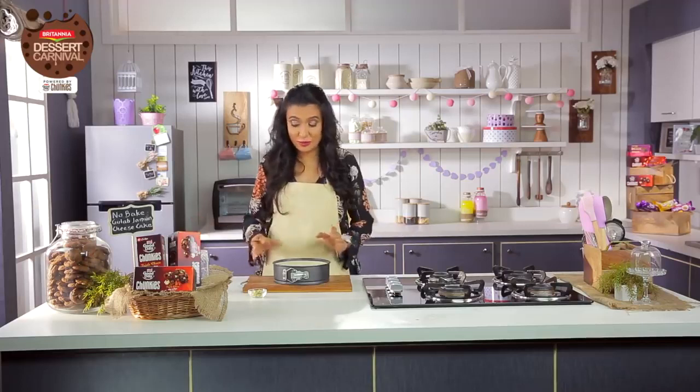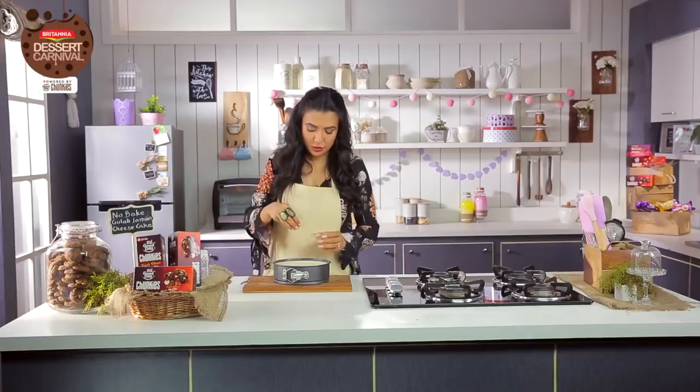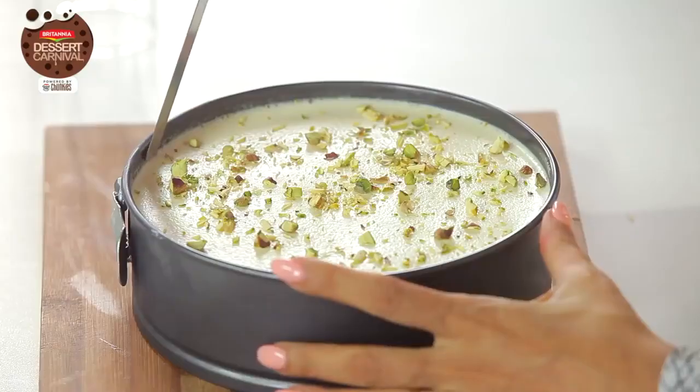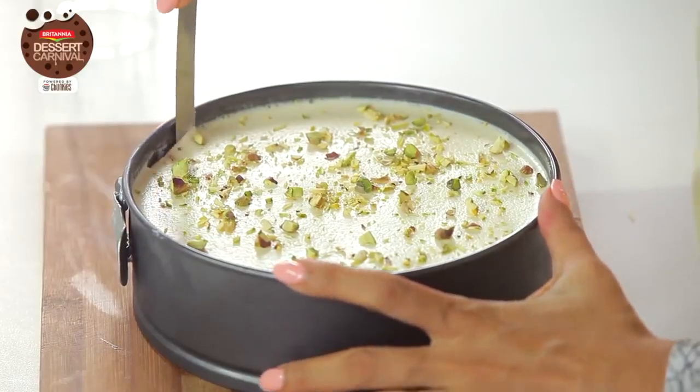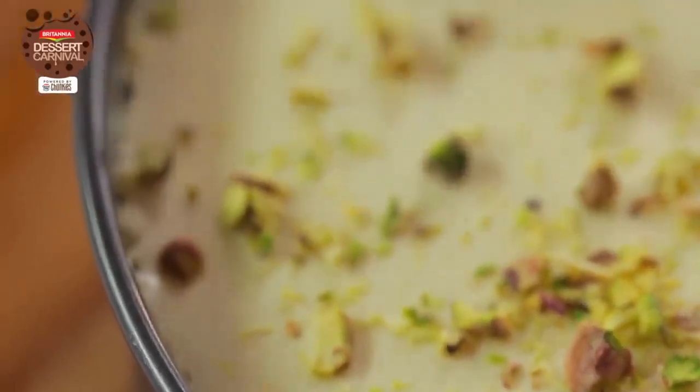Our Good Day Chunky gulab jamun cheesecake is absolutely ready. It looks fabulous. I'm going to do the prettying up now — I'm going to take toasted and crushed pistachios. This is the most important thing in a cheesecake: you have to first loosen the sides. That is done. Now I'm going to show you some magic.